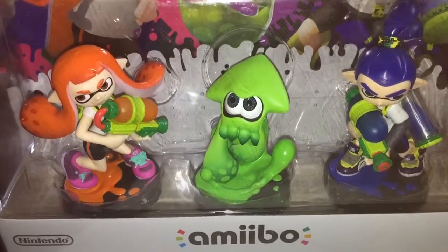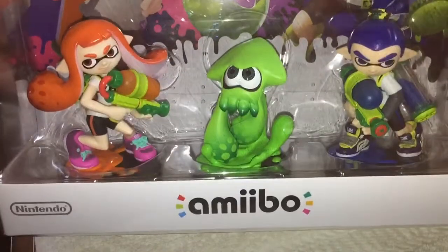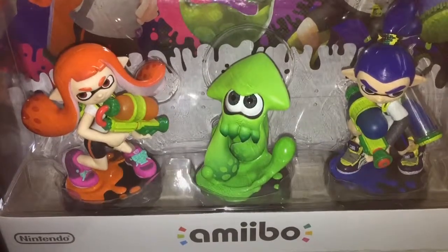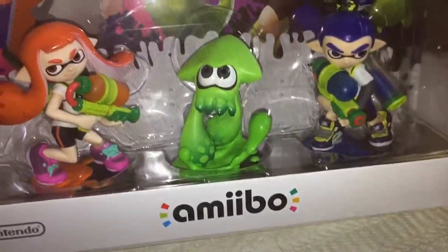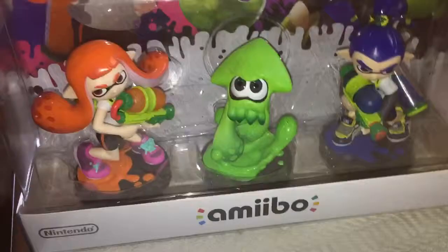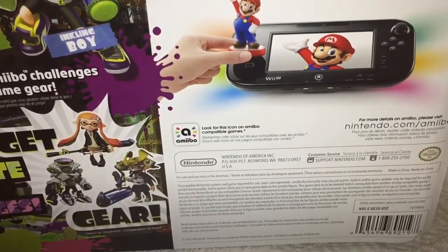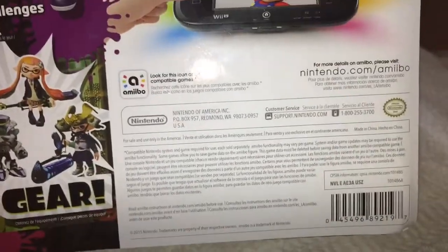Oh man, I'm so excited to open these. I can't believe I found these in my store, in Walmart. As you can see, 3 pack set, $35. No tax in New Hampshire. This from the back, you get the gear. Sadly, I do not have a Wii U, so I'm just going to keep these for collection.